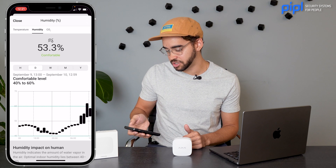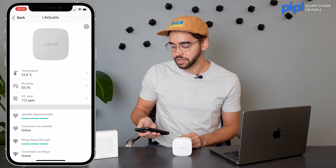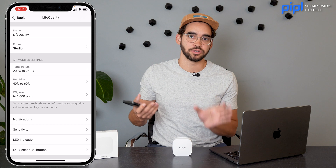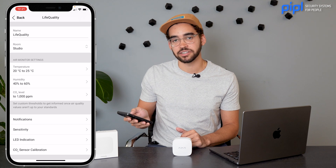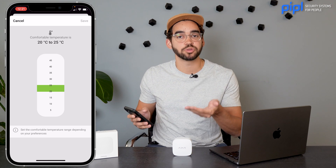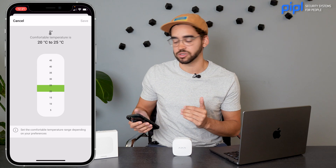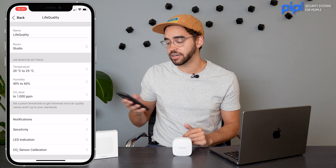Now we're looking at temperature, humidity, and CO2 — really easy to navigate through the application. If you click on the little cog wheel at the top, this is where you can set up the notifications from the LifeQuality to your cell phone. Under air monitor settings, you click on temperature, set the low bar — so when it goes below 20 degrees you get a notification — and if it goes higher than 25 degrees, the same thing. You set the threshold for temperature, humidity, and CO2 level directly in the application.